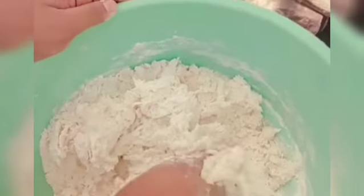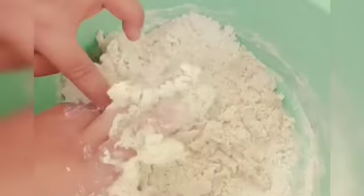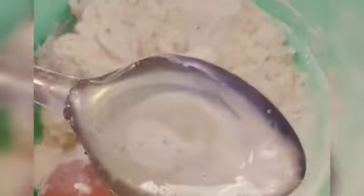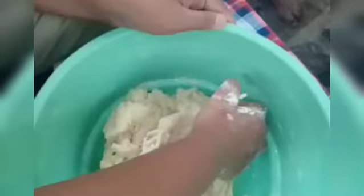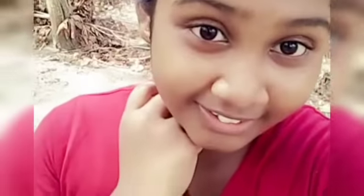I can make the Parata — it can be eaten in a long time. I need to make the Parata. We are going to cook it. Add some salt — we are going to cook it.